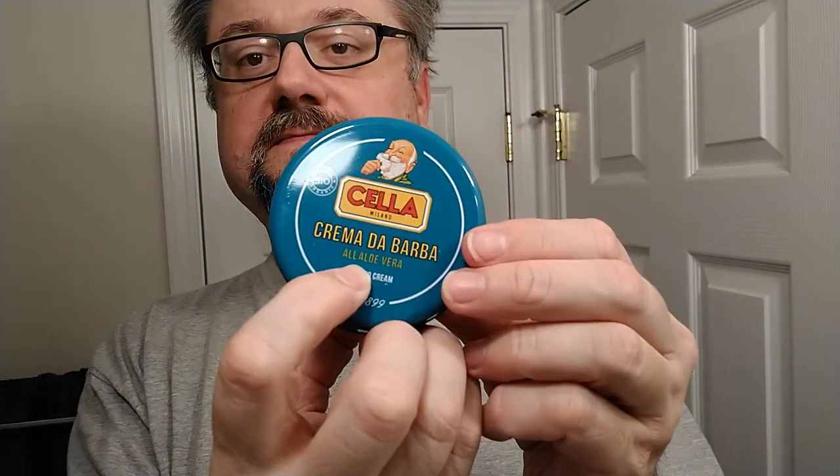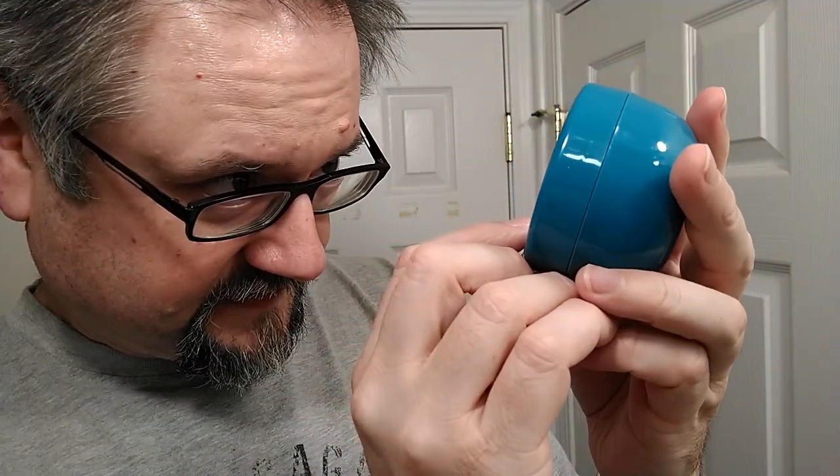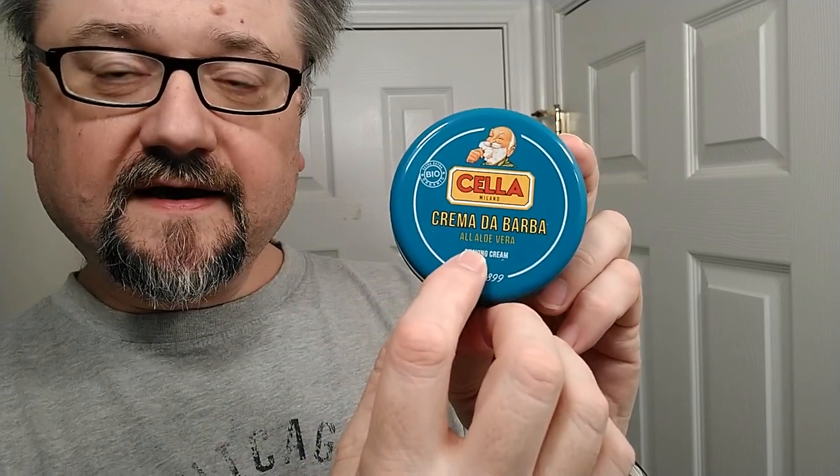And then I am trying for the first time Chela Bio, the organic puck that they have. It's in this blue container. It's a much more light white color than the yellowish of the other one — the regular one that they've had going for so long. This is a substantial little container, kind of compact, 150 milliliters, 5.2 ounces. It says 'all aloe vera' right there, but I think it's Italian and it looks like it's got an apostrophe after the 'all,' so it might not be the word 'all' in English — it's probably some type of Italian construction. So I don't know exactly what that means.